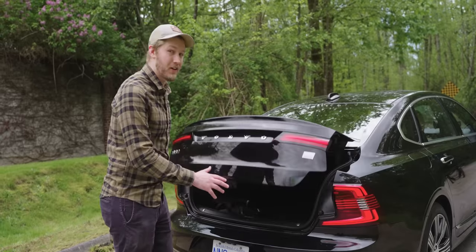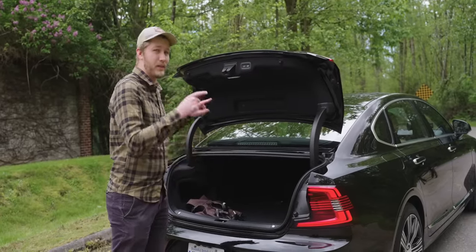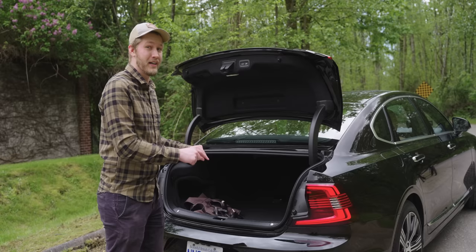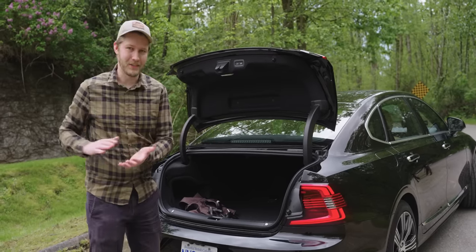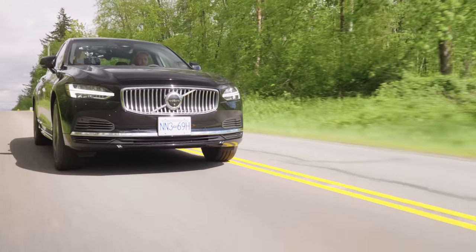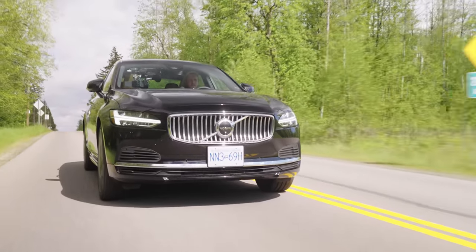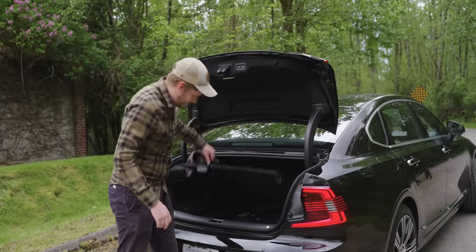The rear wheels are driven entirely by electric, contributing 143 horsepower but 228 foot-pounds of torque. That's just awesome — the electric gets you going, and by the time it's starting to peter out the turbo has spooled up and you just rocket off.